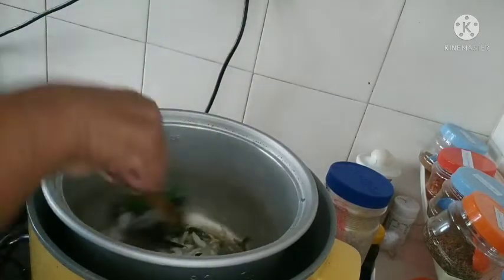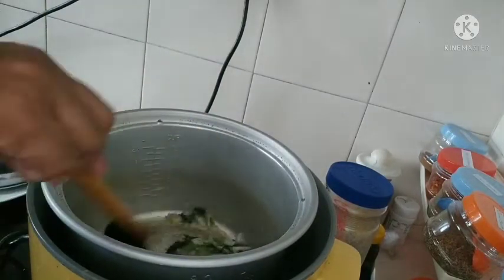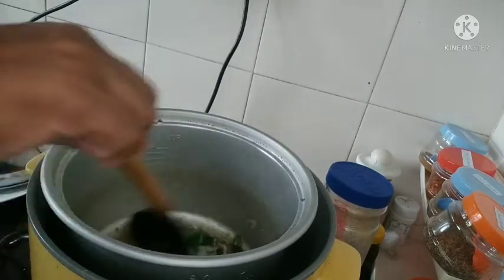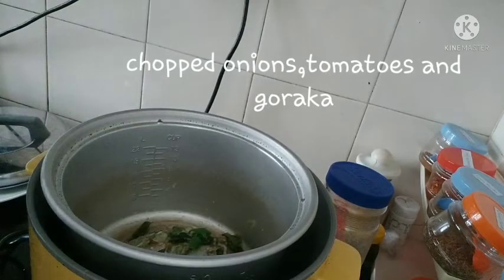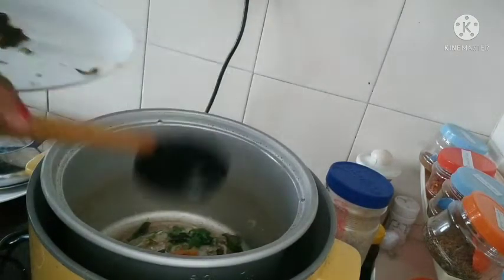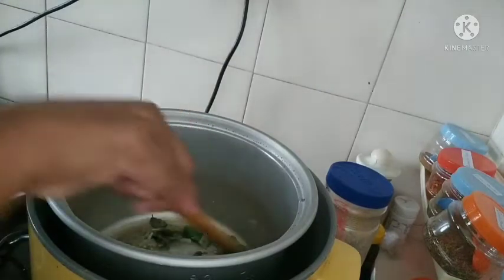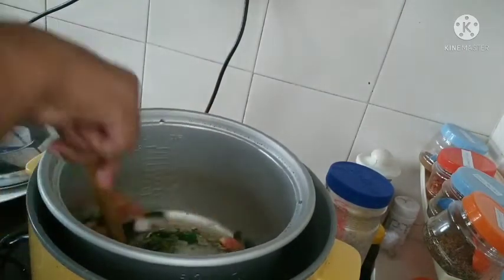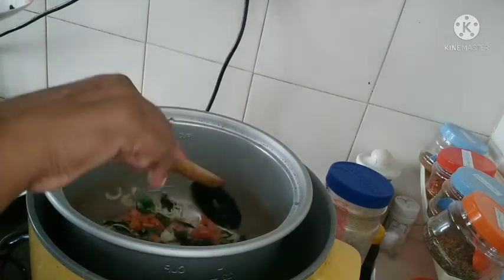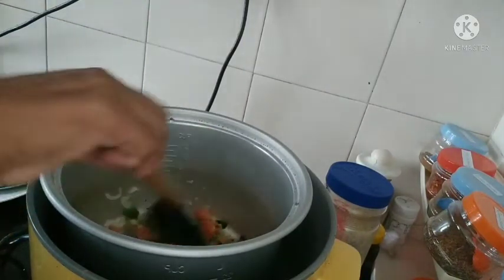I can take a bowl and fry it. I need a bowl. I will pour a bowl and add a bowl, I will mix it on the bowl. I will cook it after I do it.